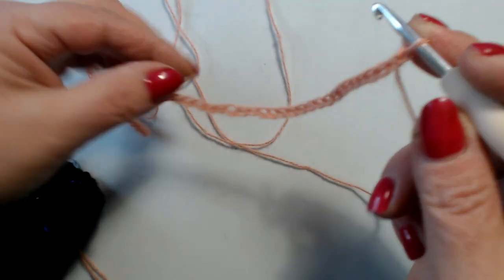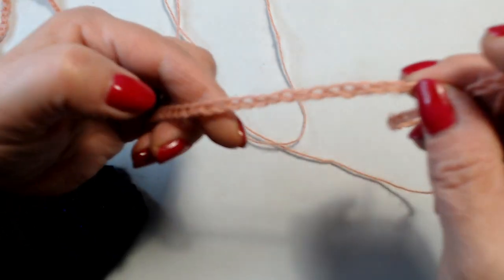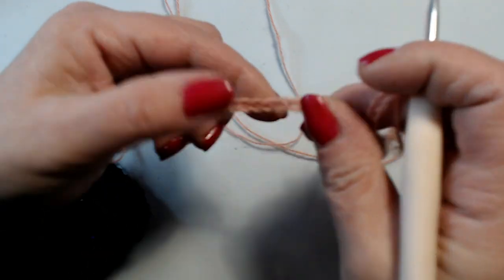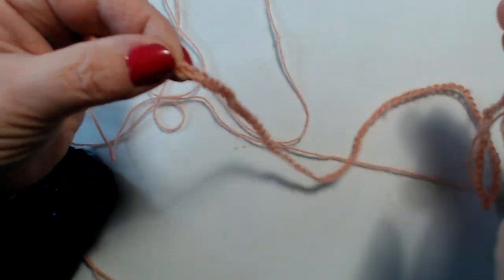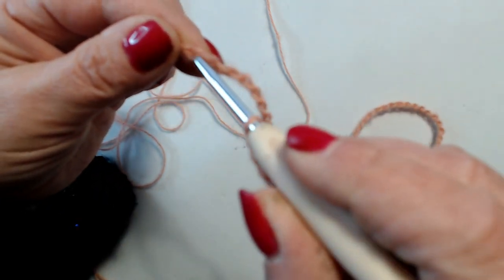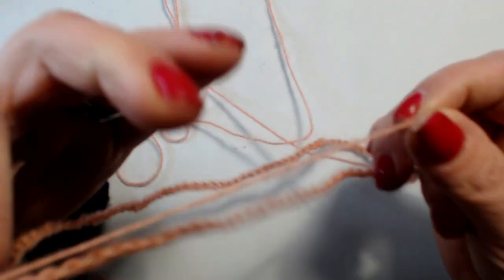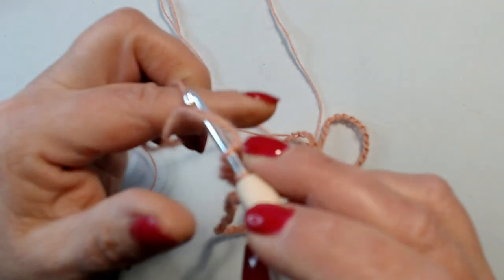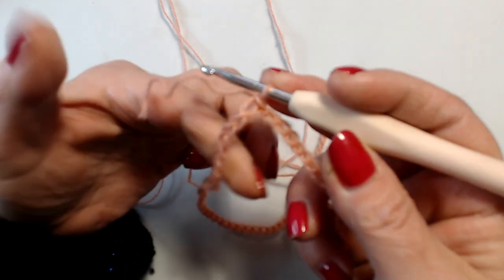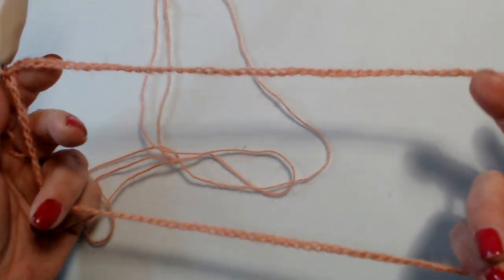Adesso, fatte le mie 120 catenelle, le chiudo a cerchio, giro tutte le mie catenelle dritte in questa maniera. Vado nella prima catenella, proprio nella prima catenella, e chiudo con una maglia bassissima. Questa è la scollatura.